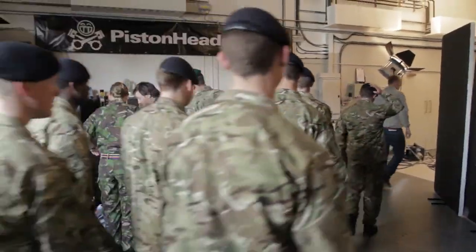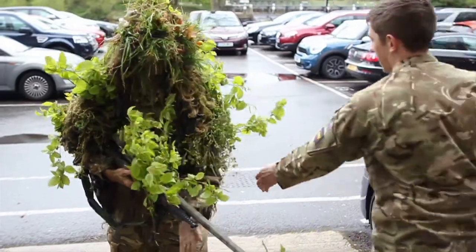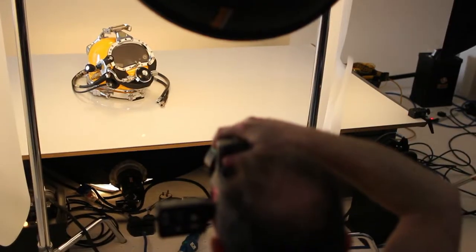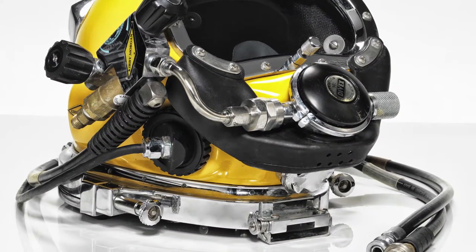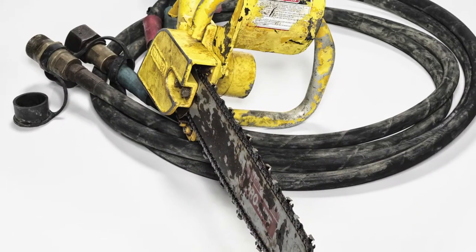The great thing for me is that this will work because there's a real mix between people and portraits and personalities, and then just fantastically detailed bits of kit that Michael shot beautifully. Everything almost looks like advertising, I suppose, in a way.